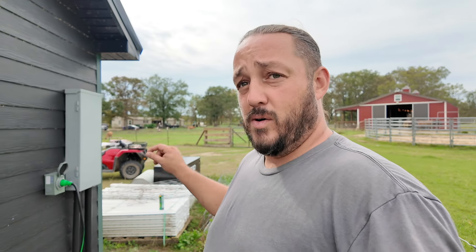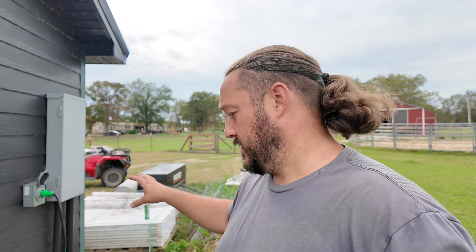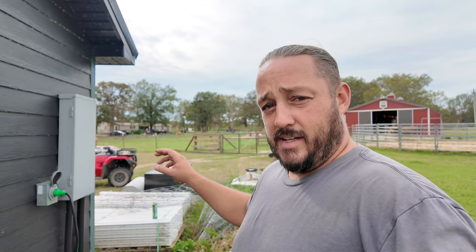If we ever get into a position where I have to run the well off of the generator, this is going to be so much easier and so much faster to set up — gives me peace of mind. Thank you guys for coming and hanging out. Hope you learned something. Hope this helps people who are actively needing it or going to get set up for any future power outages or events that require this. Thank you again — I'll catch you guys on the next one.